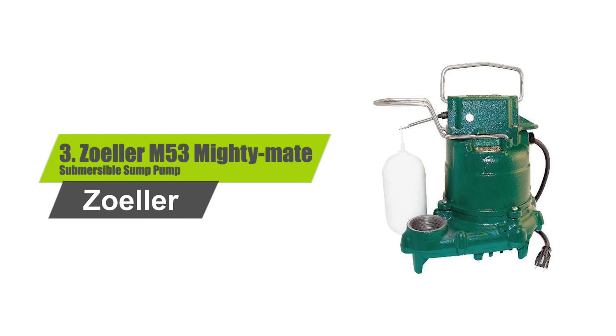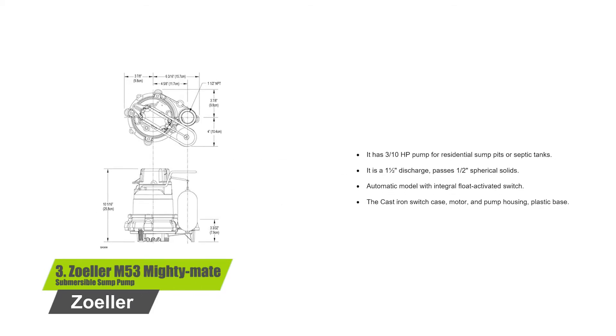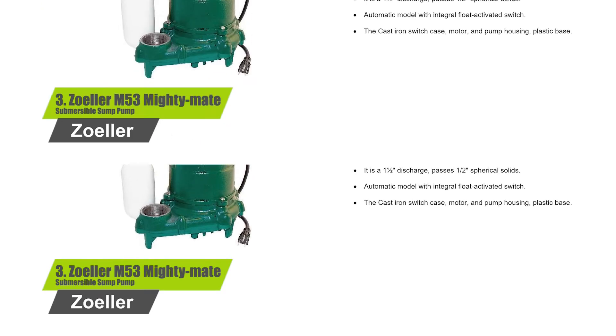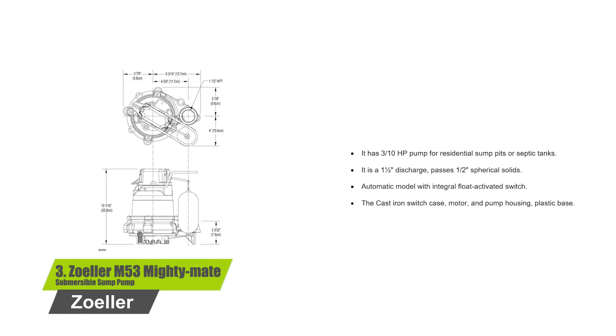Number 3: Zoeller M53 Mighty Mate Submersible Sump Pump. It has a 3/10 horsepower pump for residential sump pits or septic tanks. It features a 1.5 inch discharge and passes half-inch spherical solids. It is an automatic model with an integral flow-activated switch. The cast iron switch case, motor, and pump housing sit on a plastic base.